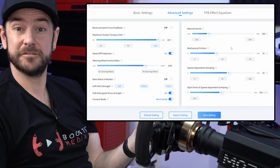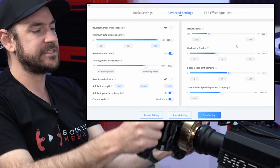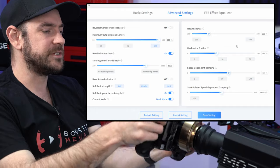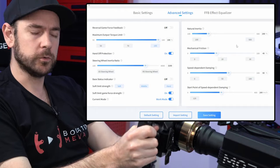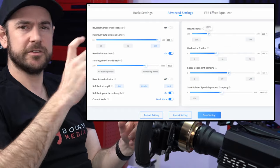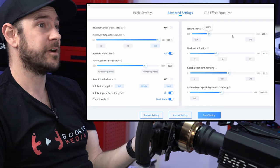Similar with mechanical friction — I set this to 40%. This gives you a sensation of the wheel being physically connected to something, but it's more about giving you a sensation of weight in the wheel overall rather than the inertia of the components it's connected to. Between the two, you can fine-tune to your personal preference.